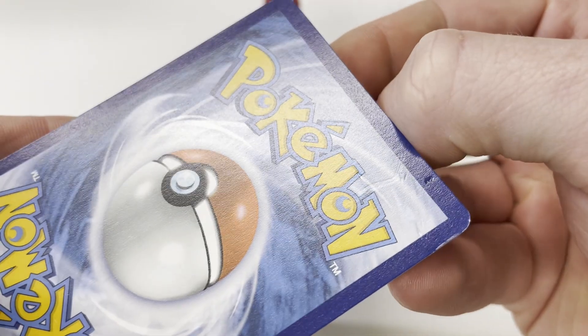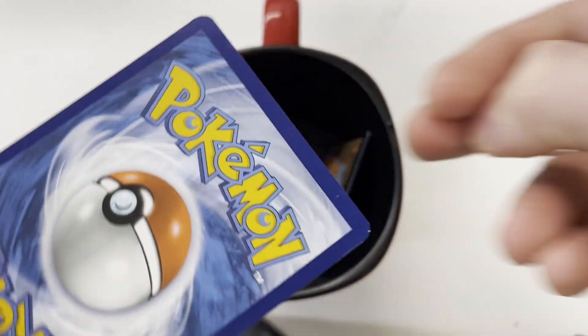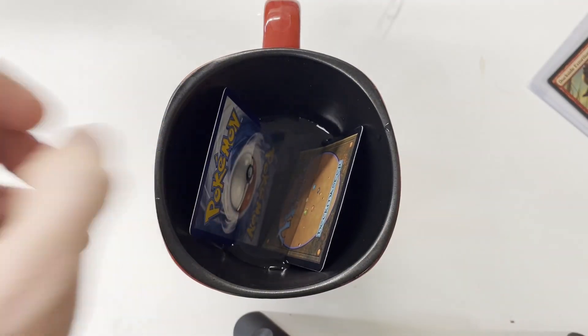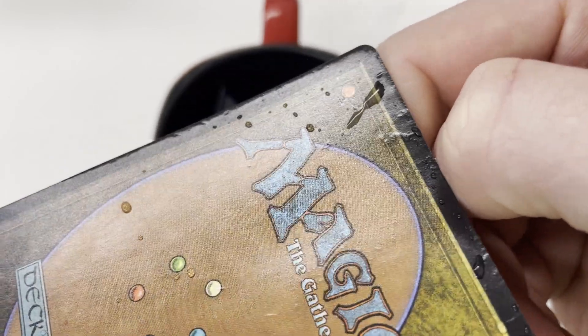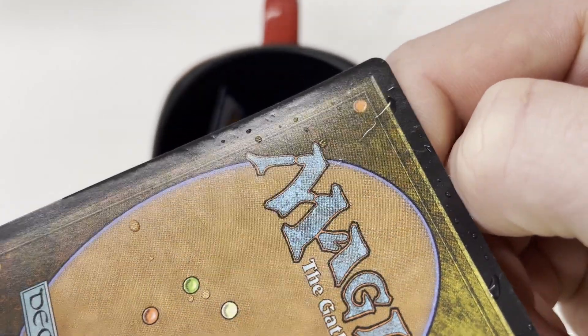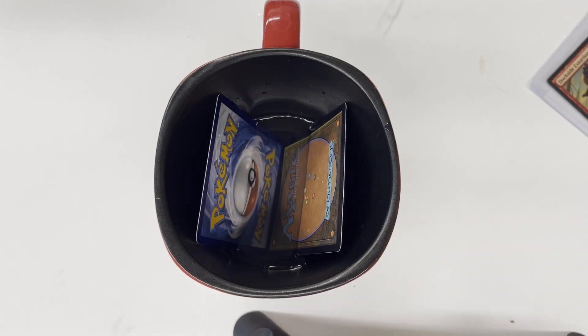Now that we have some properly dented and creased cards, we're going to test out a theory that a lot of people brought up in one of my previous videos where we fixed water damage with a vacuum chamber. People were wondering if you can fix dents and creases by soaking the cards in water, letting them swell, and then putting them in the vacuum chamber to fix the water damage. We're going to find out.